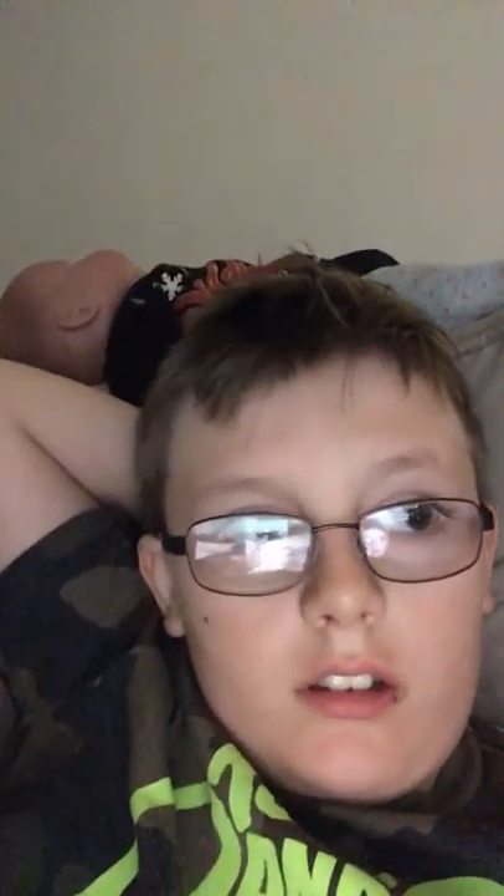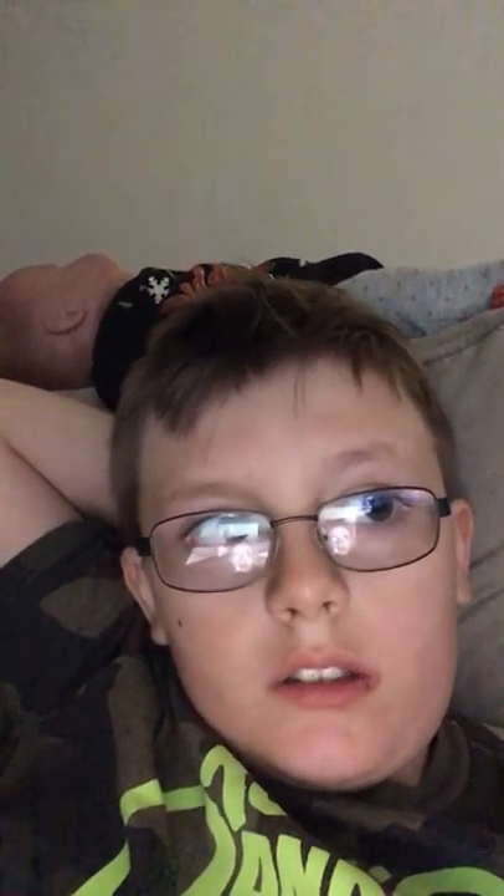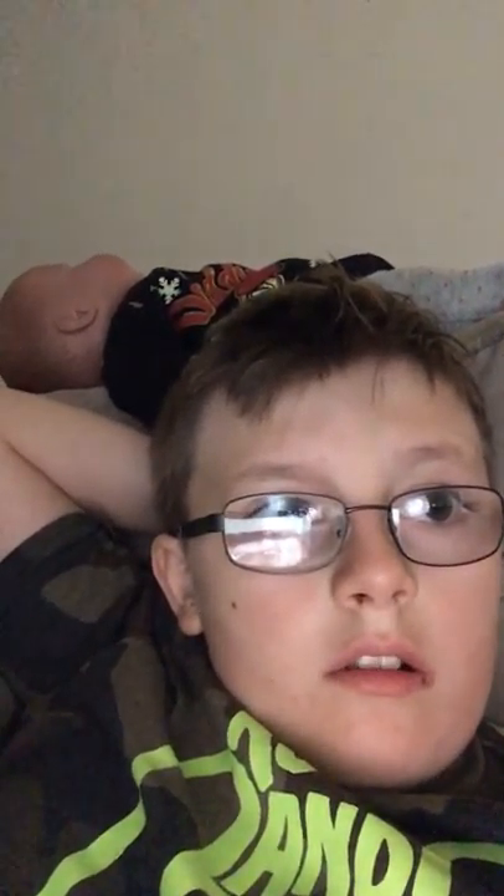Hey guys, I'm homesick today so I'm trying to do a good day vlog. We've been grounded, so that's why I'm not posting. I got grounded yesterday and I got something yesterday.